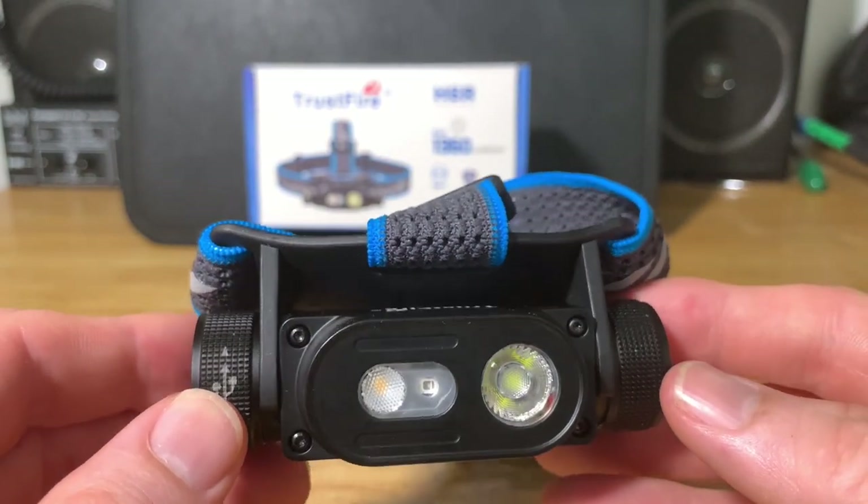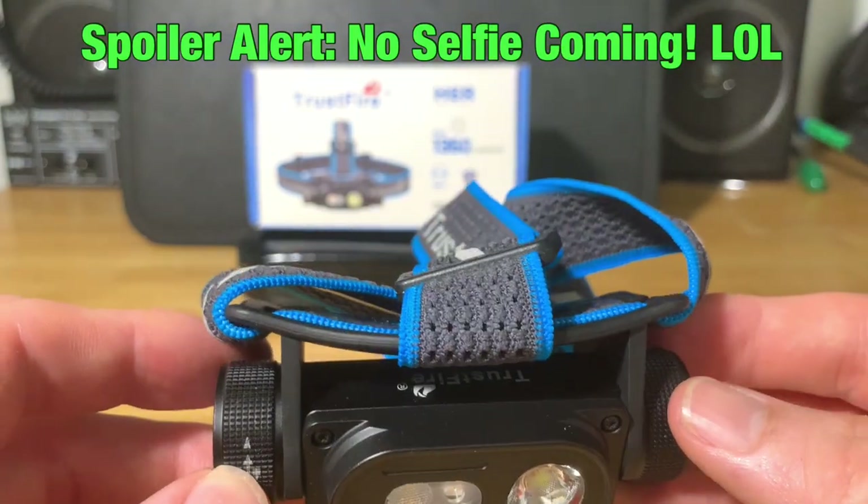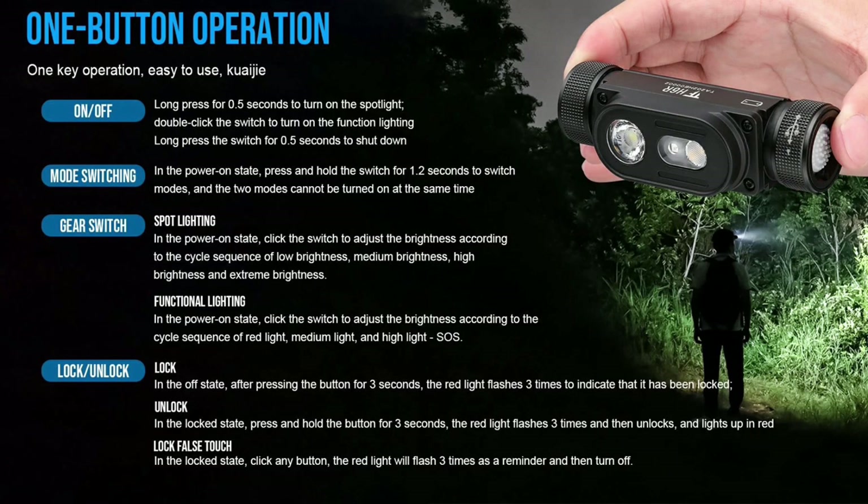Now let's go over the user interface on the Trustfire H6R headlamp. I'll put the operation instructions on screen for you — feel free to take a screenshot and save it for later. It's fairly simple to operate, but it does get a little tricky when you switch from the spotlight over to the red light and then the floodlight. Let's go through that now.